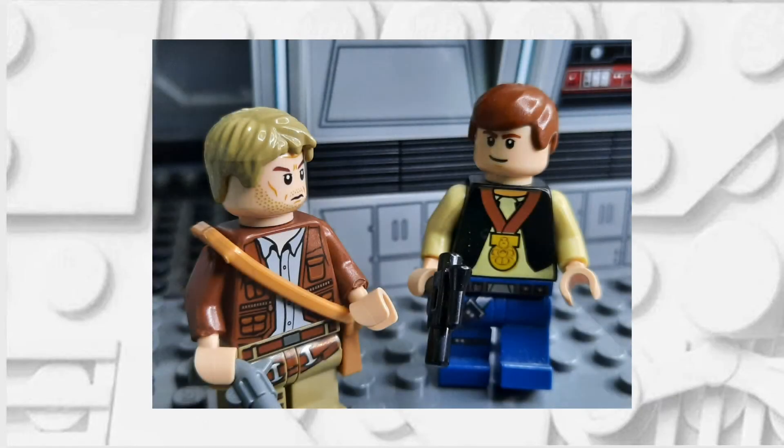Overall I'm relatively happy with the way this minifigure turned out. Unfortunately I couldn't find a good hat that I had in my collection so I just decided to give him some hair.